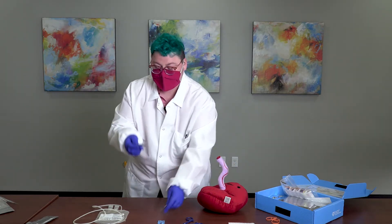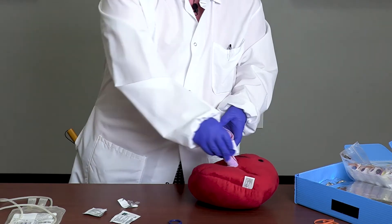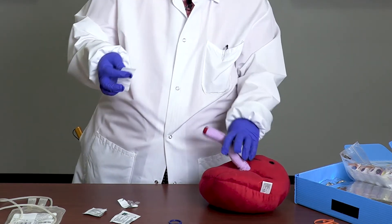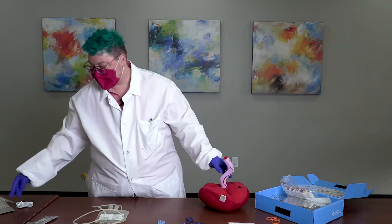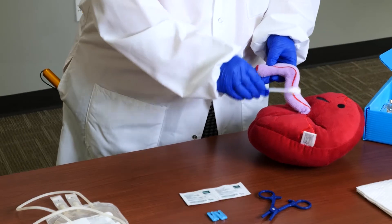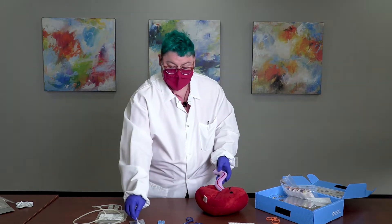The first step to collecting cord blood is cleaning. First, use the chlorhexidine swab to wipe any biological residue from the umbilical cord, pulling away as much residue as possible. Next, use the chloroprep swab stick to clean the venipuncture site for 30 seconds, then let it dry for 30 seconds. Due to the prevalence of delayed cord clamping, we recommend this cleaning process occurs prior to clamping the umbilical cord, since the cleaning and drying takes about 60 seconds total.